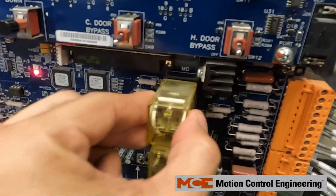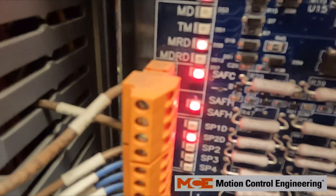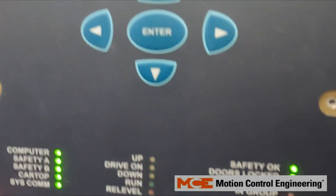You might have a bad relay. If you have a bad relay, that MDRD light will go away and you'll still get that motor contactor driver proofing fault.